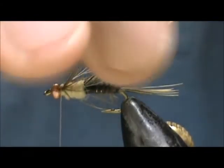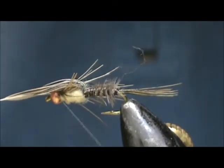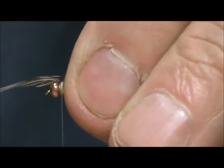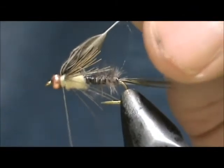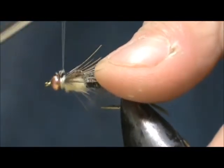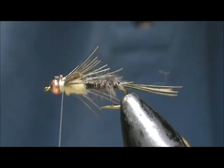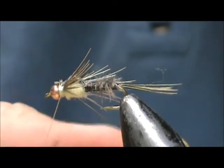Now we're going to take our feather and pull that over the top. I've got a couple of loose ones — I'm just going to pull those out and pull that over, then tie that down. Pick that feather up and put a few wraps in front so we can get it tighter when we cut it. We still have a few sticking up. I'm going to take a little darker dubbing for the head — just a very little bit. We're going to whip finish with the dubbing on there.